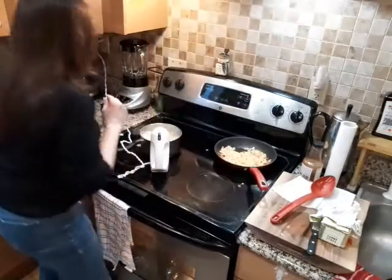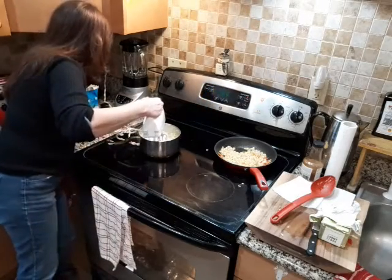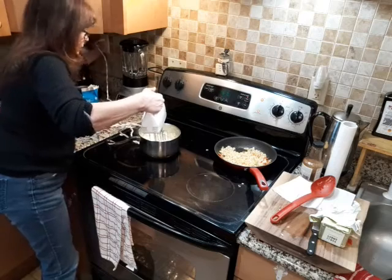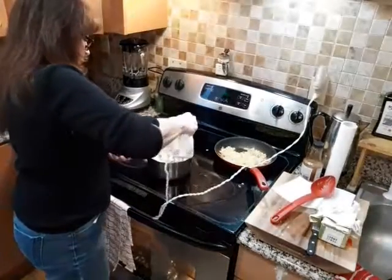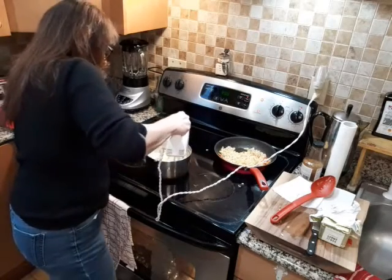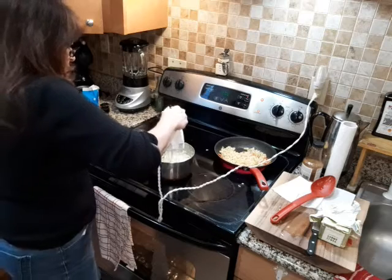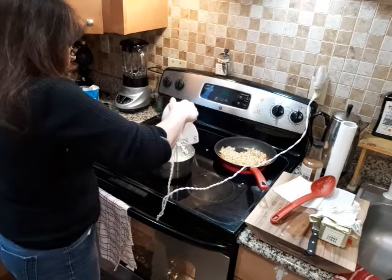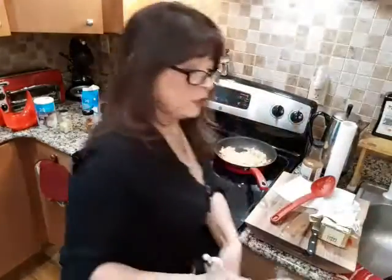I'm going to let that cook for a little bit. I'm going to add a little bit more cream to the potatoes. You've got to make the mashed potatoes like that — I'm telling you, you will not be sorry.